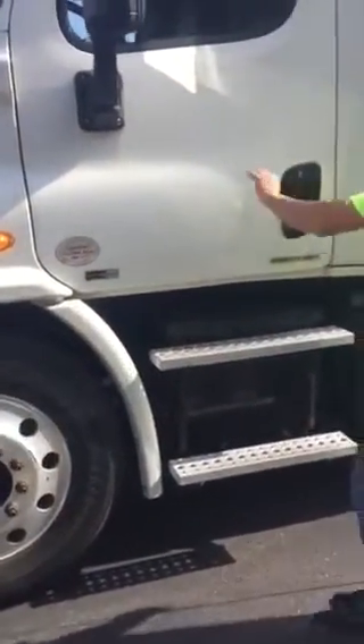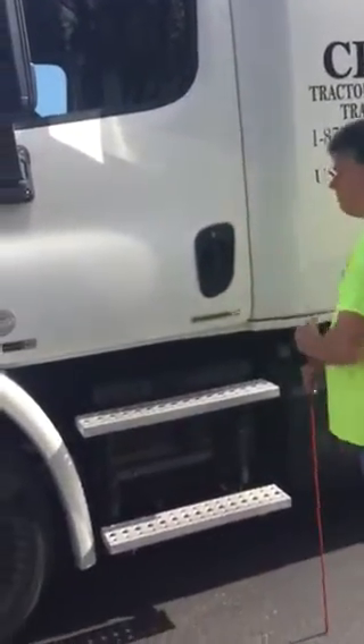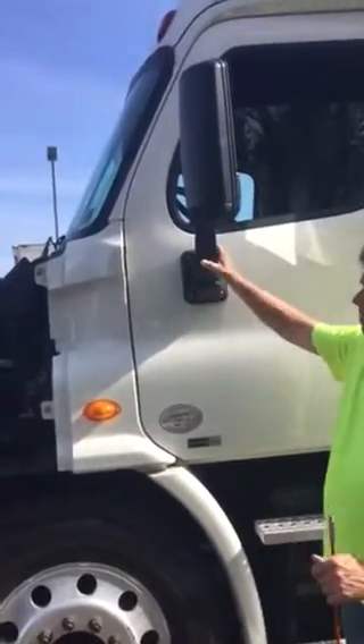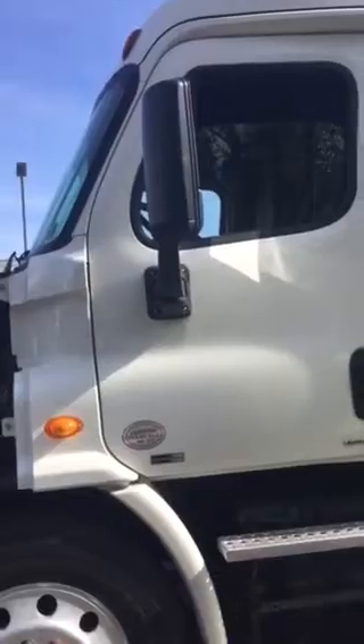From there, I'm going to move to my door, my door handle, and my door hinges. They are not bent, cracked, or broken, missing nuts, bolts, or screws. I open it, shut it — it's functioning properly. From there, I would check my mirror brackets — they are not bent, cracked, or broken, missing nuts, bolts, or screws. I would check all my mirrors — my mirrors are not chipped or cracked, they are clean and clear.